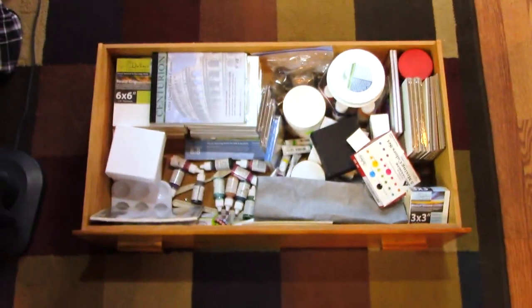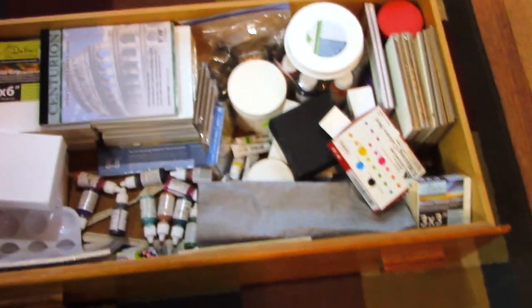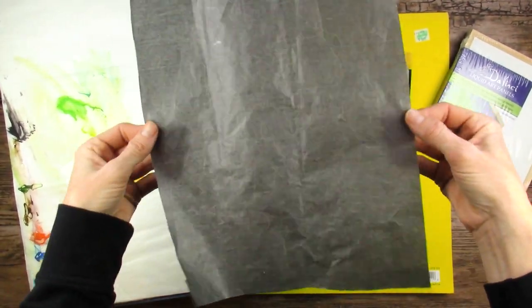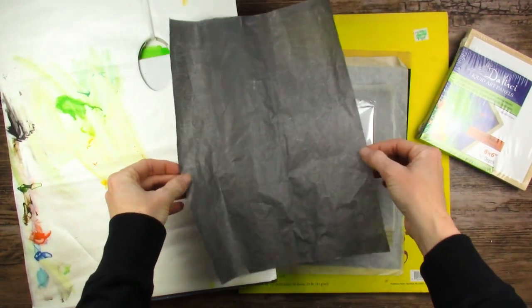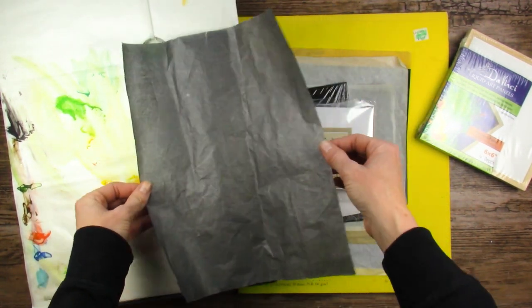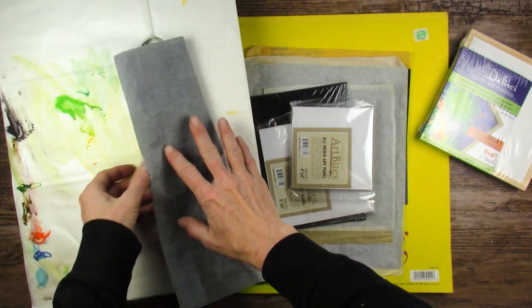This is what the drawer looks like now that I got the big palette out — it is looking a bit emptier, you can kind of see the bottom. So this one might not be too bad. I have this single sheet of graphite transfer paper — it is well used, well loved, but I just keep putting it back in there and reusing it over and over again. So in any of my watercolor videos, if you've seen me pull out a piece of graphite transfer paper, this is probably that piece.